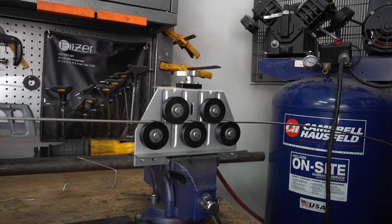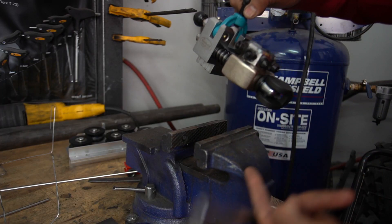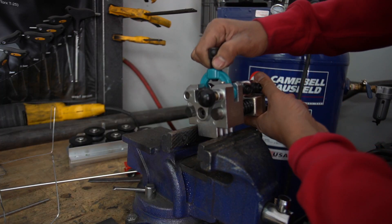For flaring the brake line, if you use a parts store flare tool, you're going to end up with inconsistent flares. So I'm going with an Eastwood flaring tool, which gives you consistent results.